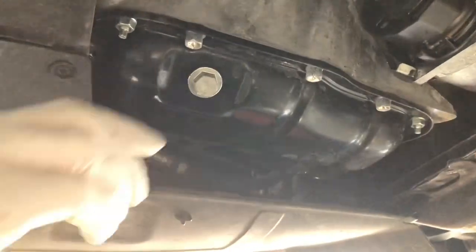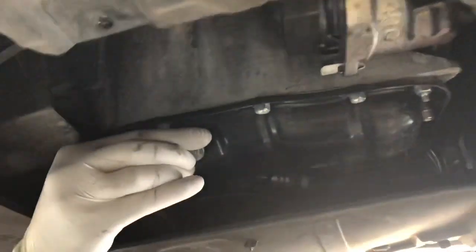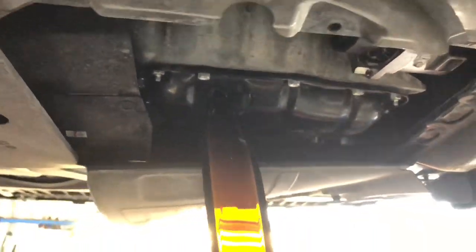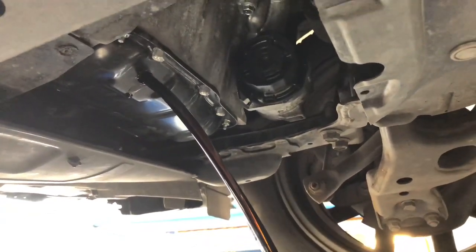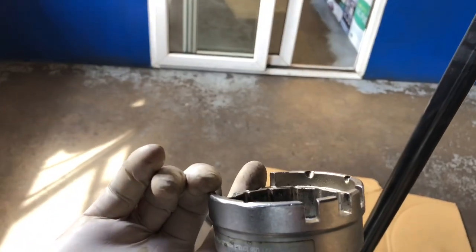First of all, remove the sump plug and drain the oil into the drainer. While the oil is draining, let's change and remove the oil filter with a special tool for the oil filter housing.